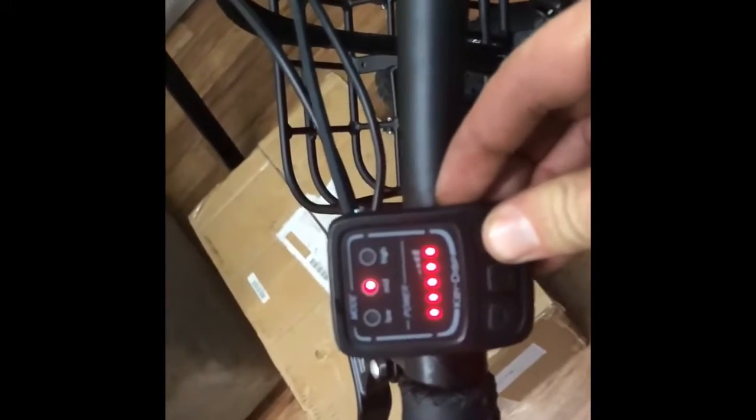Holding the M button will turn on your LCD display. Pressing the plus button will increase your speed. Pressing the minus button will decrease your speed.